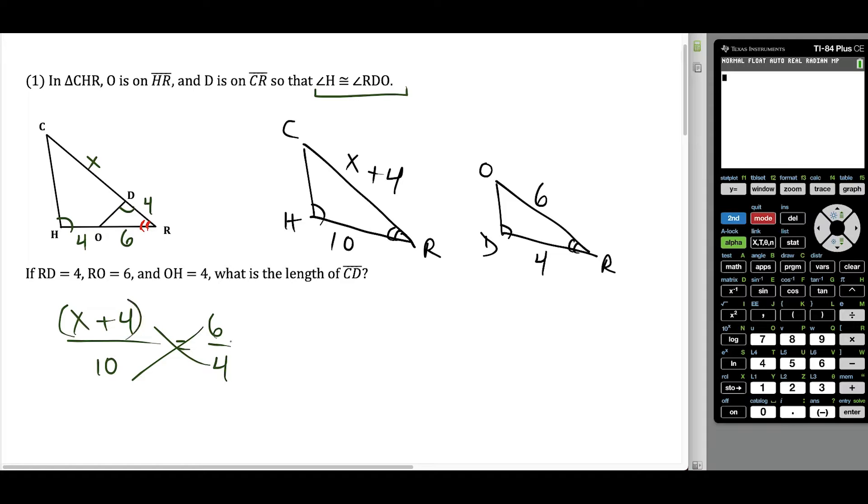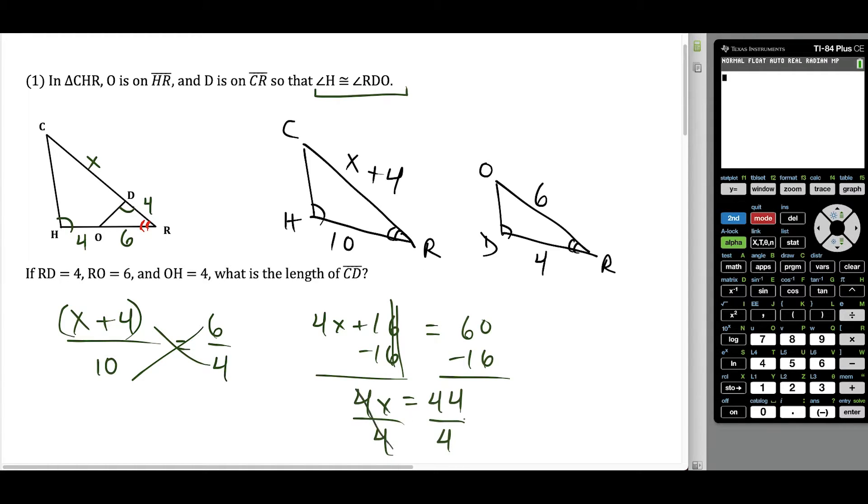So now we cross multiply and distribute the four. This gives us four X plus 16, equal to six times 10, which is 60. We subtract 16 on both sides and have four X equals 44. Divide by four on both sides, and this tells us that X is equal to 11. The goal here is to find the length of CD, and we defined CD to be equal to X. So the length of CD is 11 units. This is our answer to the first question.